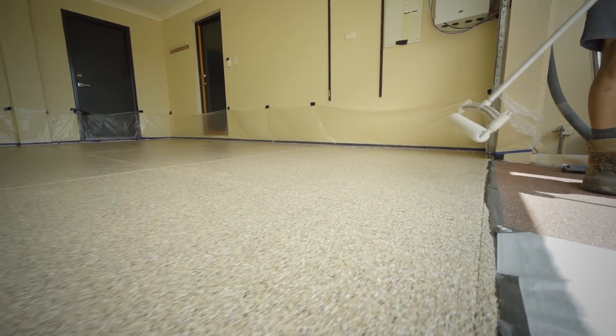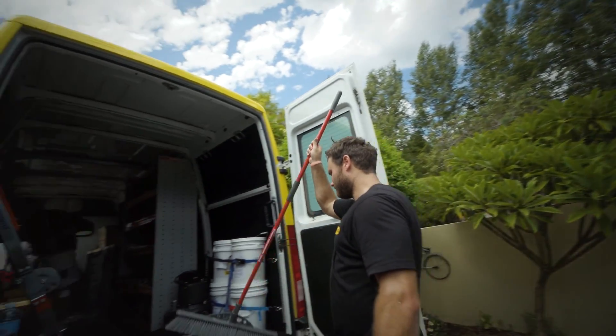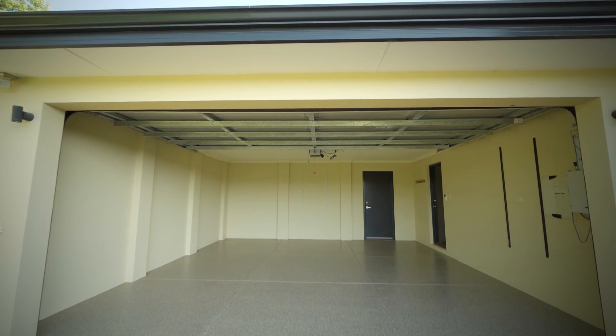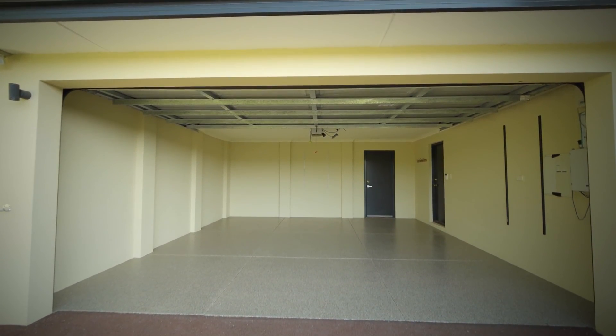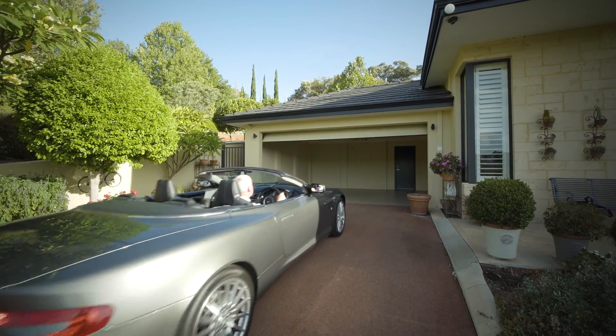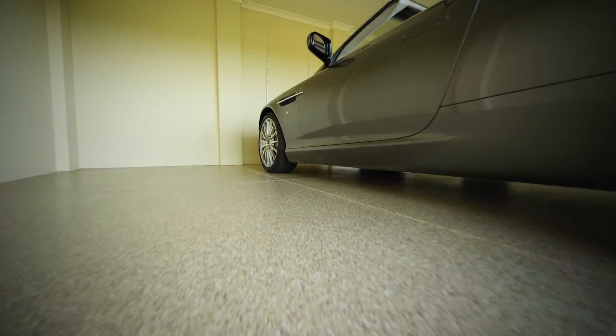While the final coat is drying, our team will pack up all our equipment and ensure everything is left how we found it. After two hours the coating is dry and suitable for light foot traffic. Within 24 hours it is completely cured and is ready to be driven on, making it the fastest return to service seamless flooring product on the market.